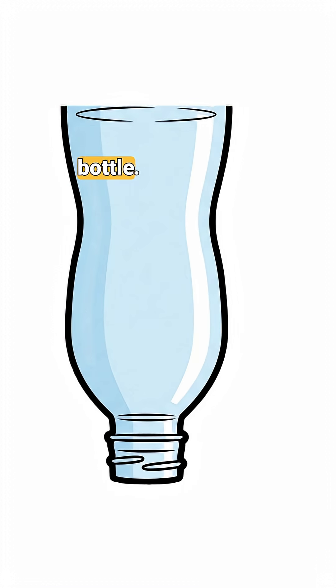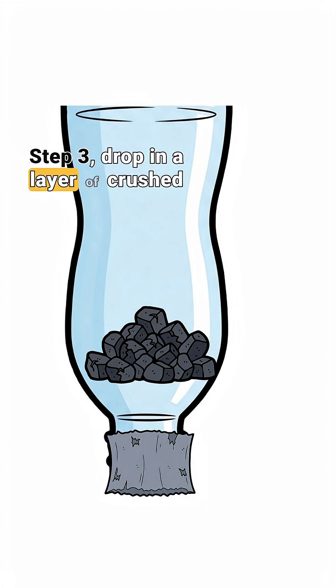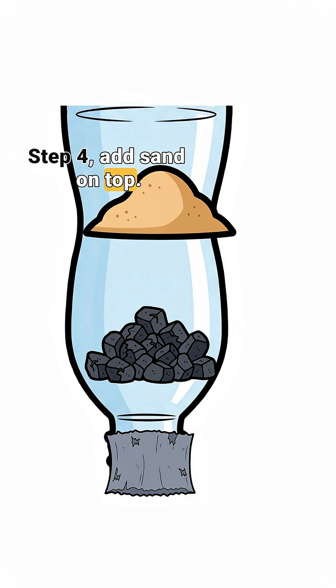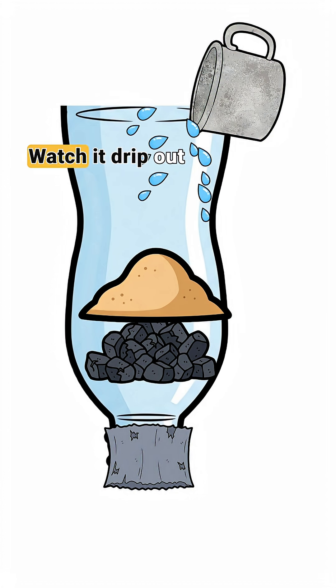Step one: chop off the bottom of the bottle. Step two: stuff the neck with cloth. Step three: drop in a layer of crushed charcoal. Step four: add sand on top. Step five: pour that swampy water through.